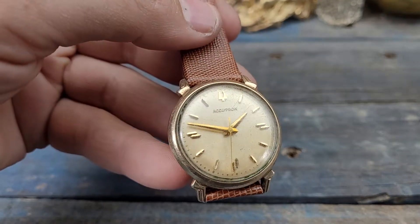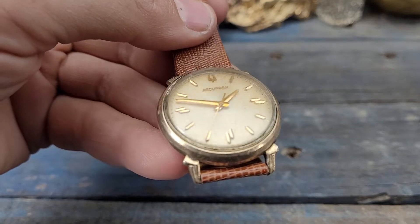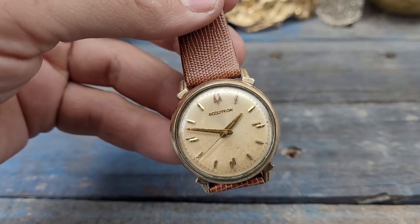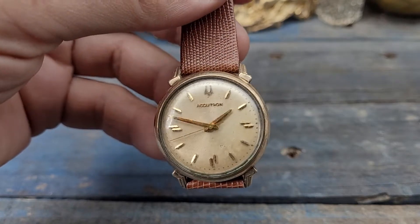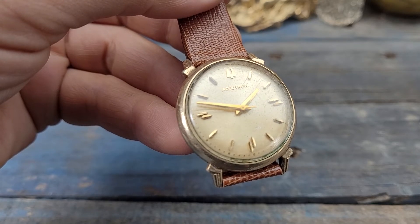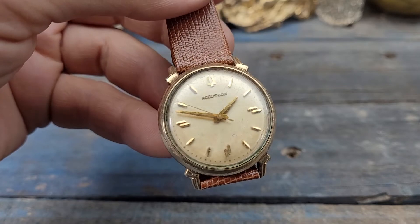I'm going to start the bidding at 99 cents like I almost always do. Seven day auction and it will be live — I believe I'm starting it on Sunday. So be sure to get in there, bid early, bid often. Take a look at my store for some other great deals. Have a great day and I will see you in the next video. Take care.